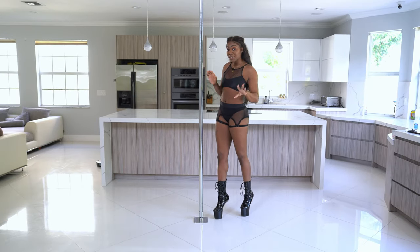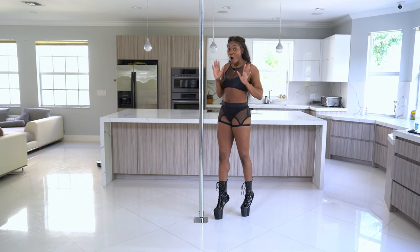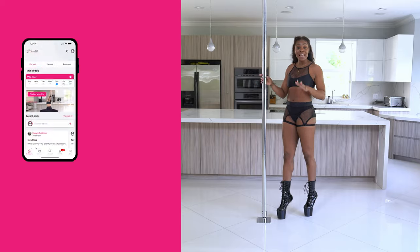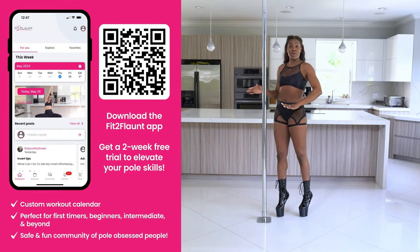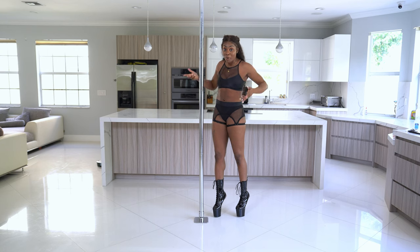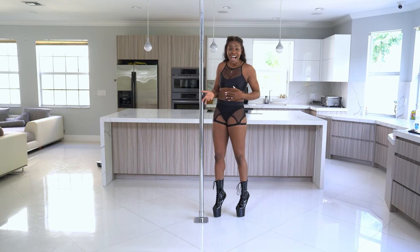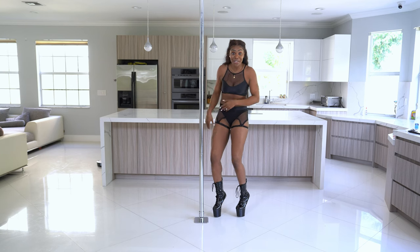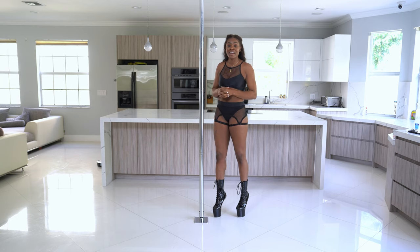I'm going to pick my favorite two and do a quick tutorial on them, but if you want tutorials for all the rest of the moves make sure you download the Fit2Flaunt app. The Fit2Flaunt app is a game changer whether you're brand new to pole dancing, you're intermediate, or you're advanced. Even if you're an instructor — sometimes I use my own app to go over routines and see all the cool pole dancing tricks.